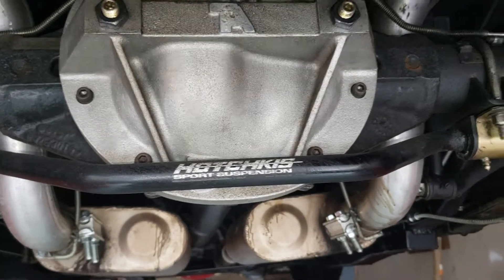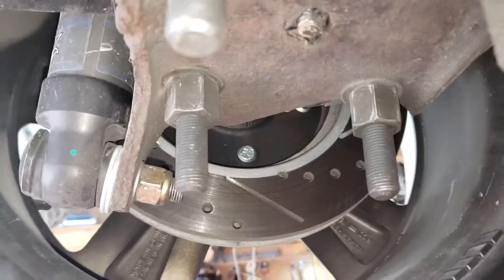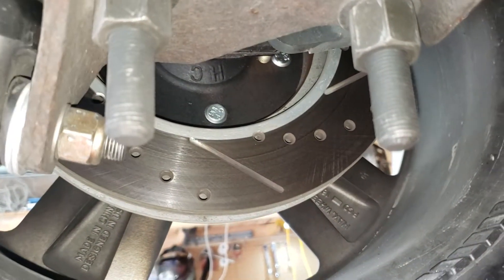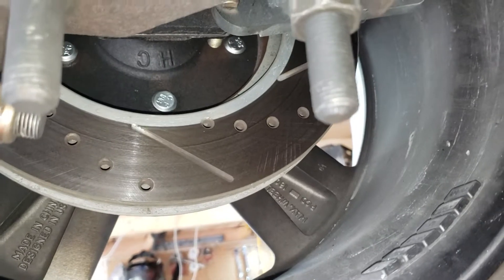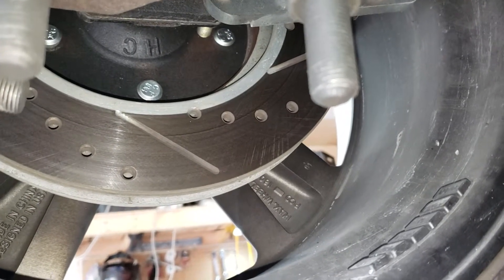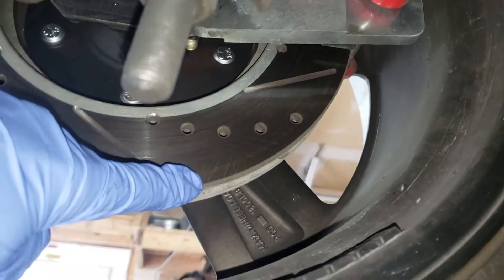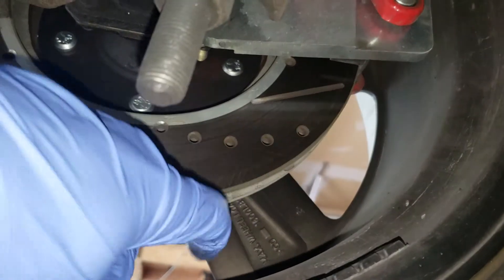The Hotchkiss suspension, as you can see, with the stabilizers in the rear. The rotors, as you can see, are practically new — you can still see the machining lines from when they were new; they haven't even worn off yet.